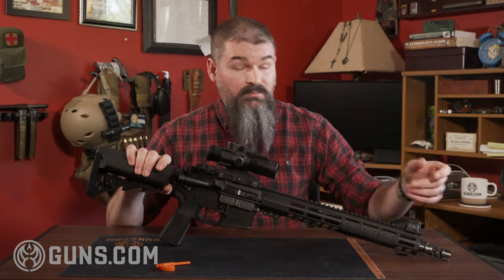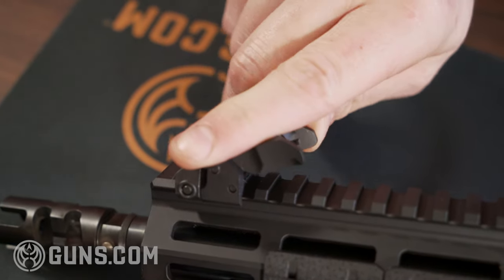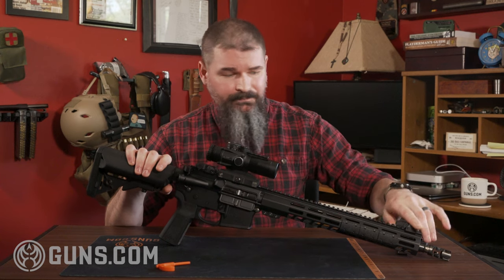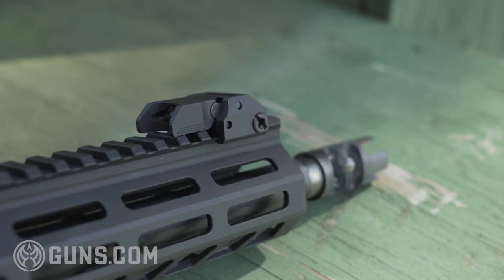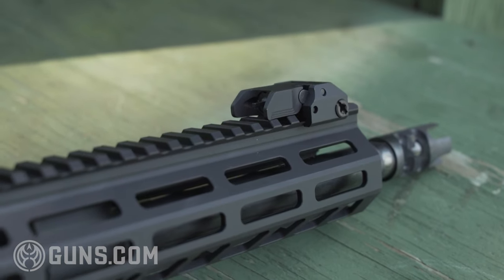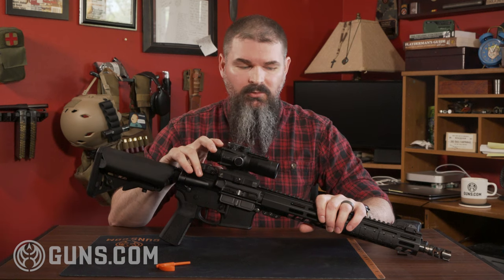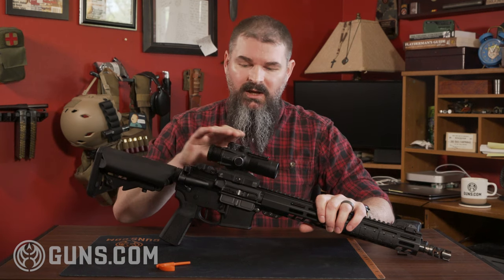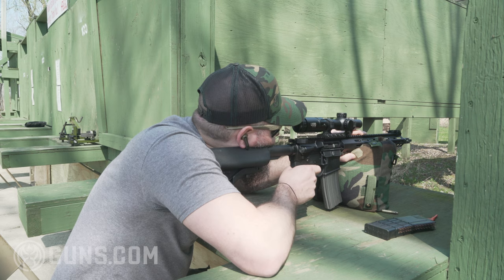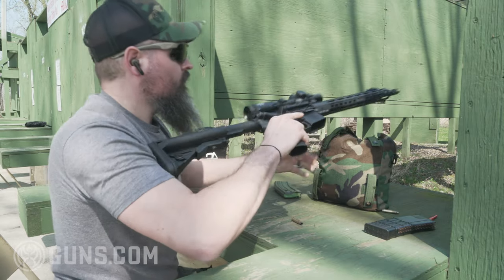Another feature that shows Smith and Wesson was paying attention: this is optics-ready, but they included front and rear folding sights, which are actually metal. I know a lot of us are used to Magpul polymer ones — these work just as well. They lock up nicely. There's a small button you push to release them, a standard adjustable front post for elevation using a sight tool or the tip of a bullet, and the rear is adjustable for windage.